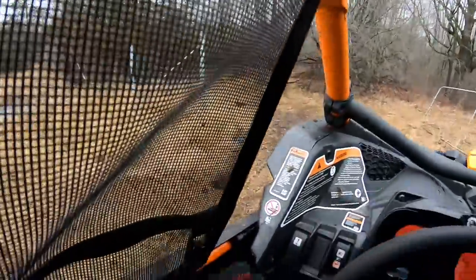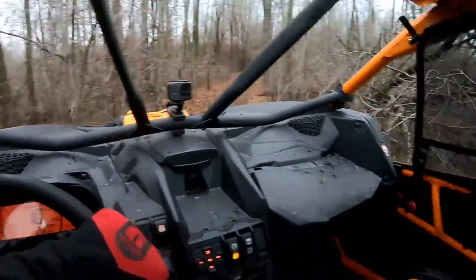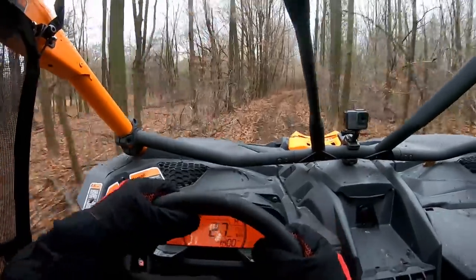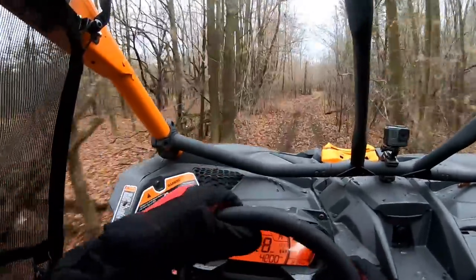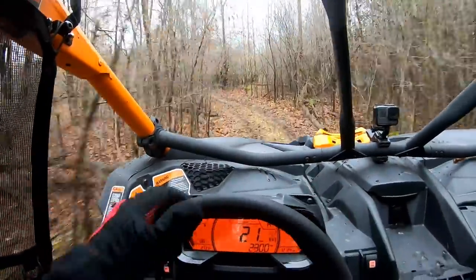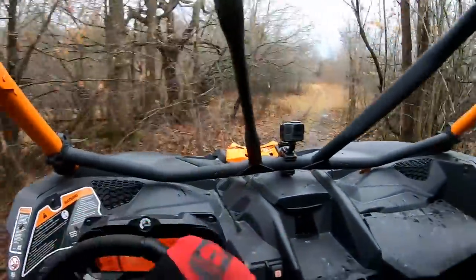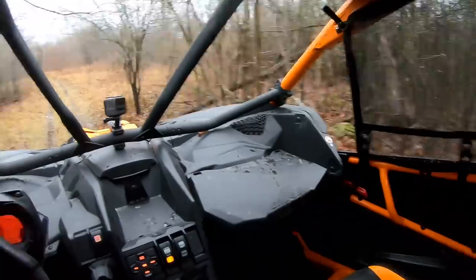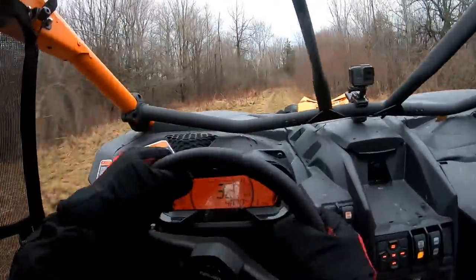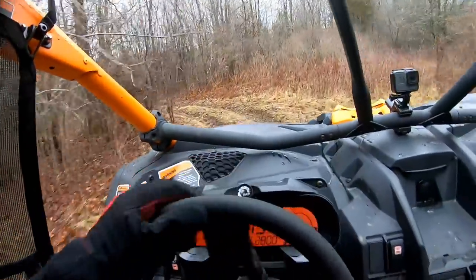The deep dish rims — the 15s — they go and encase everything, so you're getting protection in your calipers and stuff like that, which I don't have right now. We are definitely pushing width. Gotta keep quite mindful here in the bush. That was close — we'll probably just clip the tire there. Yeah, we're definitely sticking out quite a bit more.